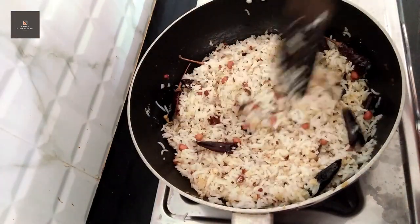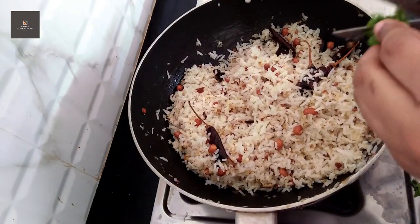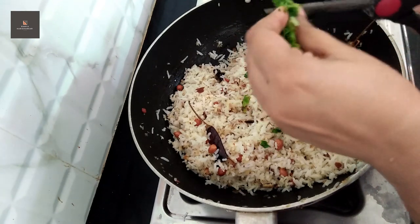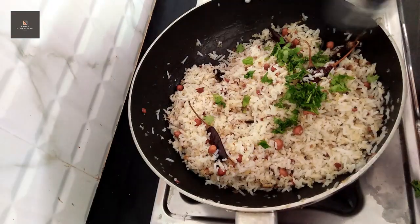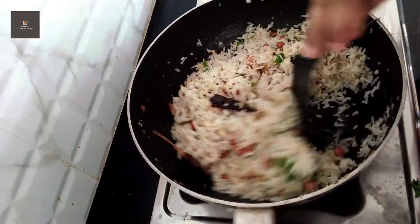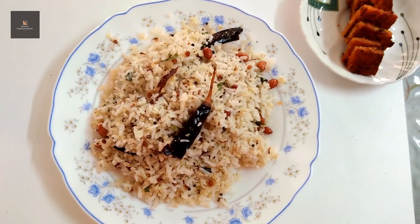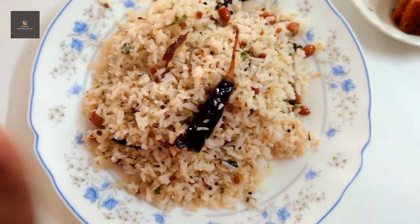All the beans will be better and I will be better to use it. It is a delicious flavor. Just put a little bit of it and mix it in 2 seconds. Make a little bit of it. I am going to mix it in low flame.